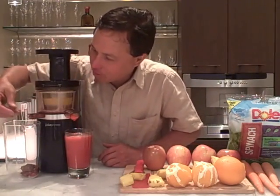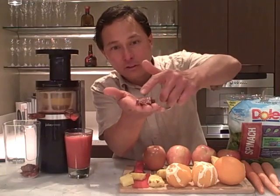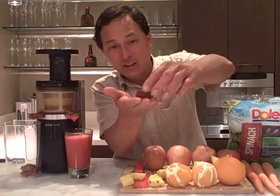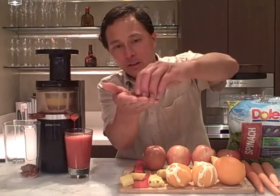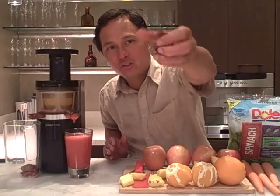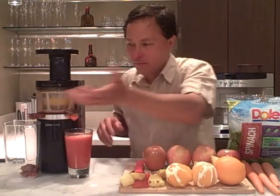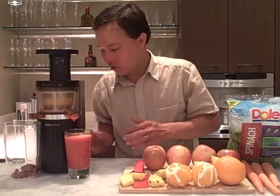Let me show you the strawberry pulp real quick. We didn't take off the little green tops and stems and they basically got juiced and came out with the pulp. This pulp is actually fairly dry — I can squeeze it and not much juice comes out. This is basically all the fiber and we're left with the sweet delicious strawberry juice.